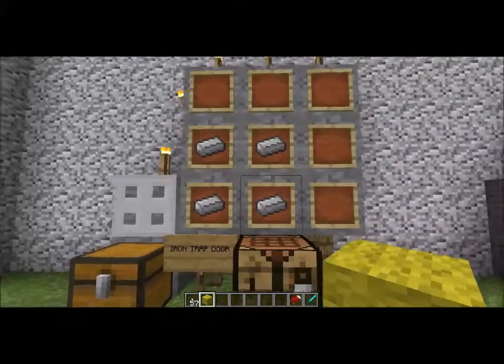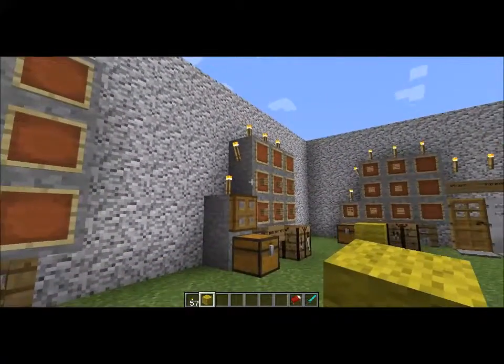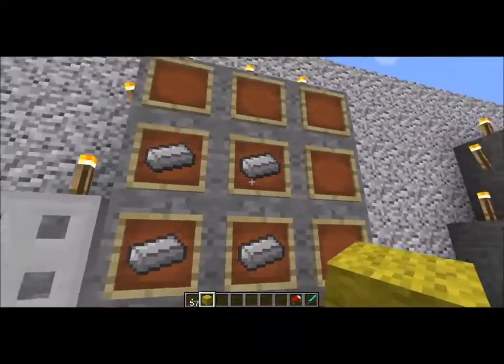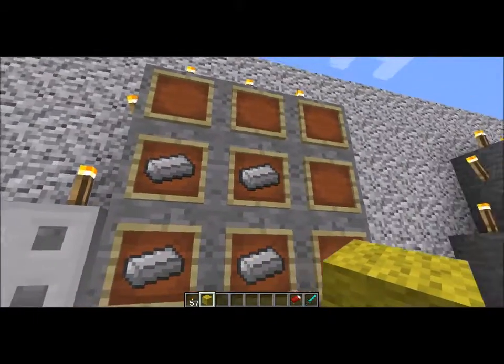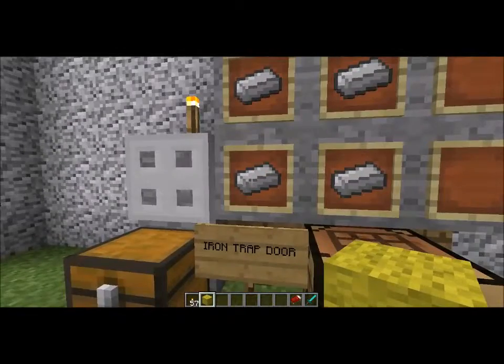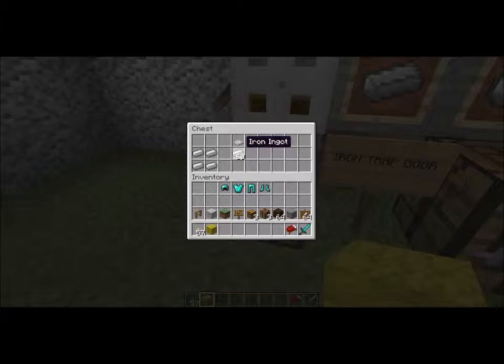Now for the next recipe: the Iron Trap Door. Instead of doing the normal standard 6, the Iron is going to just need 4. You're going to put one in the corner, right in the center, one below that, and one right to the left as well as in the corner below.